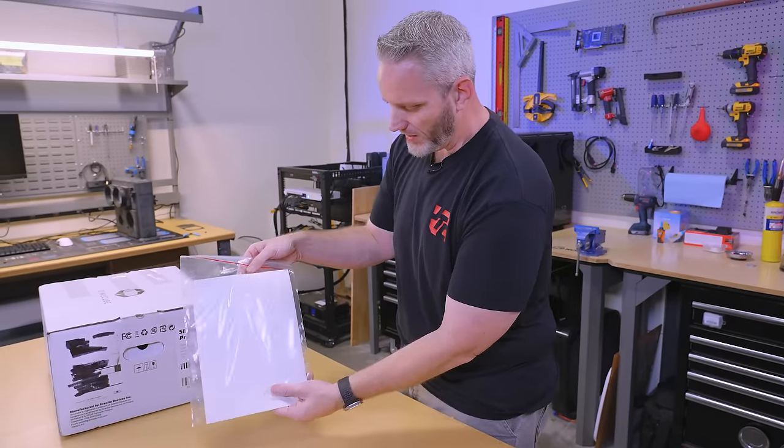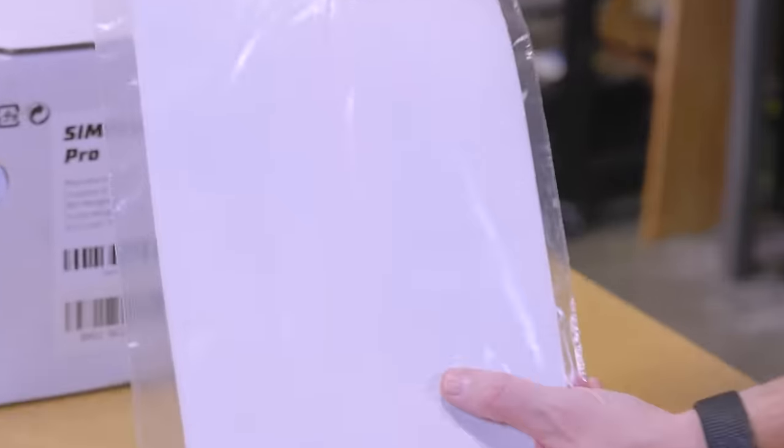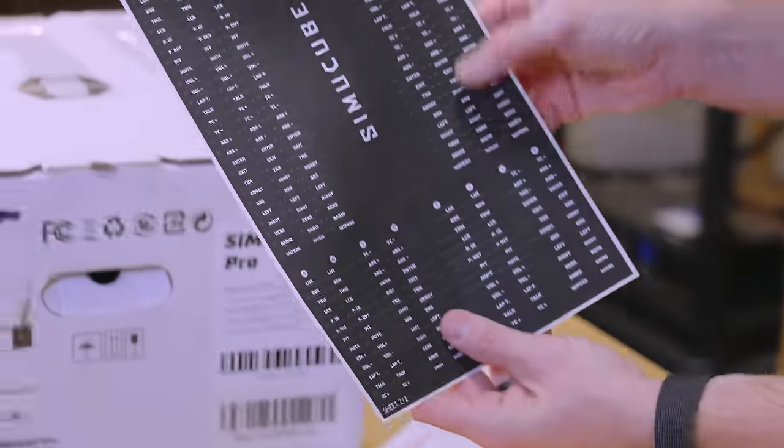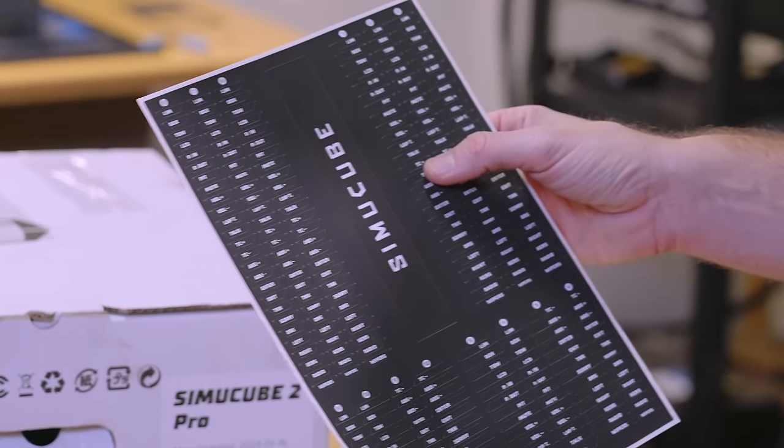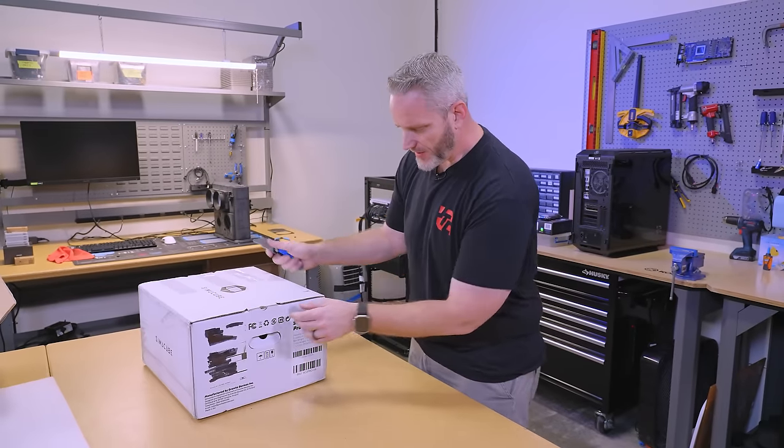Here are all the stickers, by the way — if you want to label the buttons yourself, it comes with a whole bunch of stickers you can use. Let's move on to the base and see what the SimCube 2 Pro base has in store.